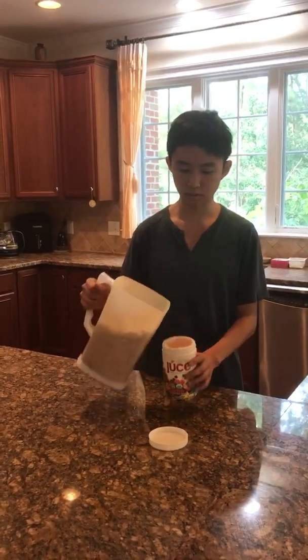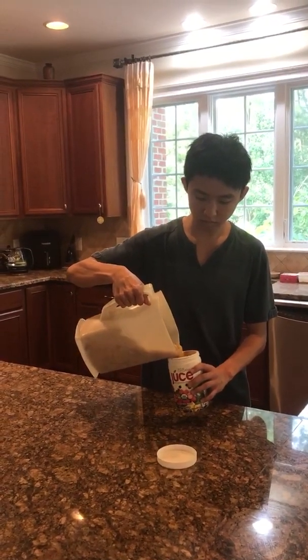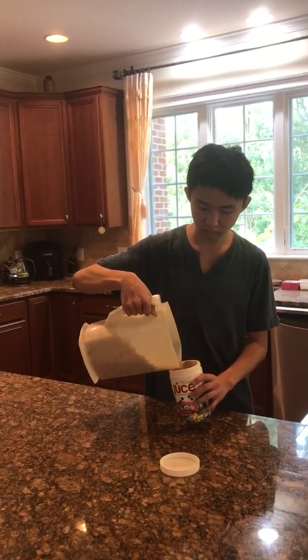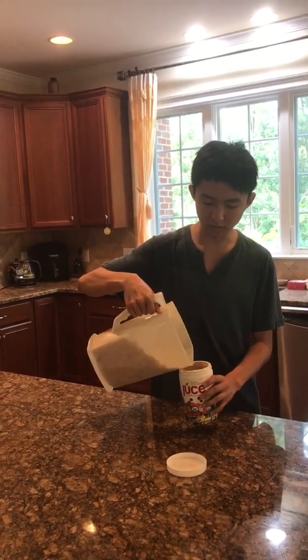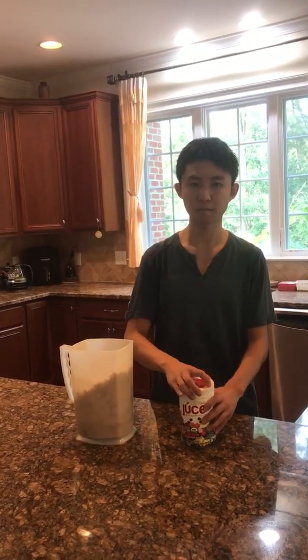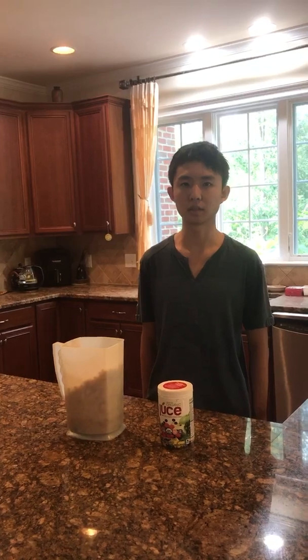For the slower method, you basically need to soak the soybeans and then boil them, then put them into a container. Don't make it too full — you need to leave some space for fermentation. It should take about one month in summer to be ready, and in winter it takes about a few months.